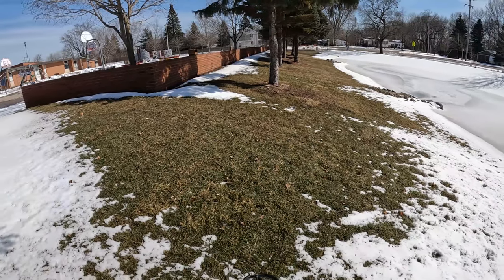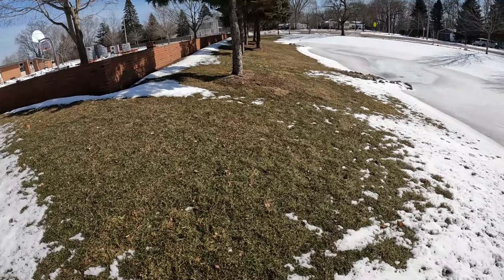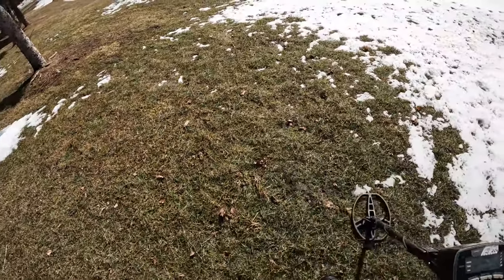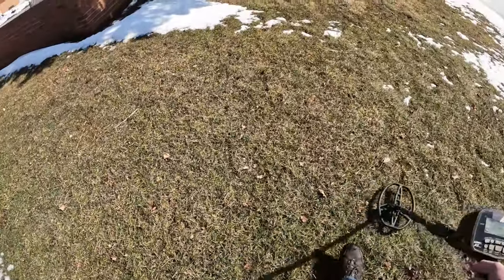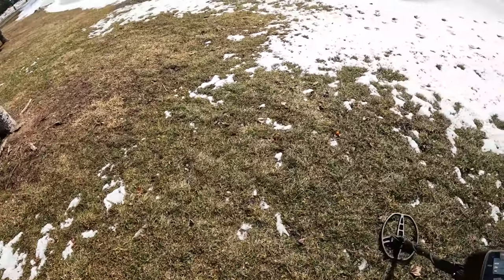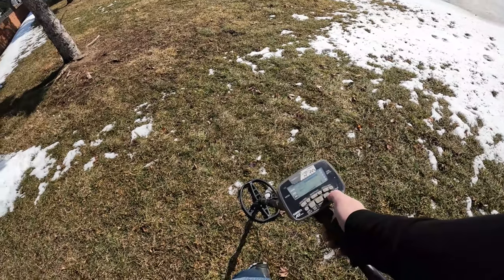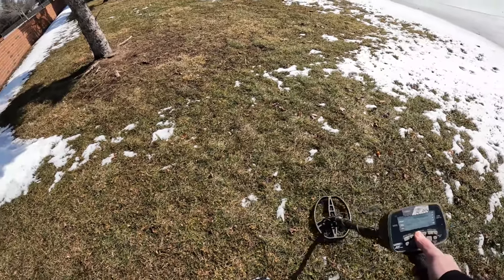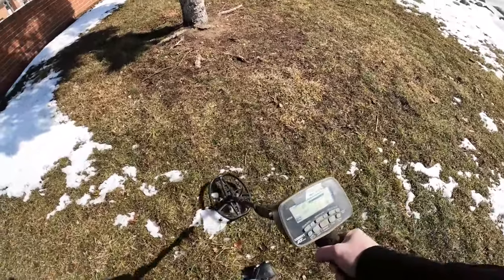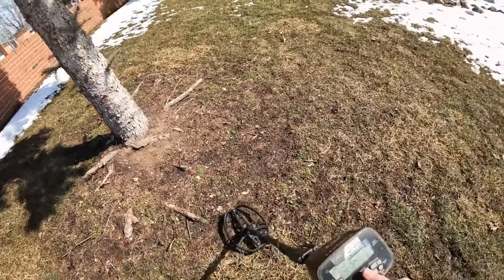This is our strip of grass right here we're gonna check out — it's right next to the playground. Hopefully find some coins, some toys, or whatever we can get. I'm in Pro Zero mode and I'm going to turn the sensitivity way down so I can just focus on things towards the surface. Going two notches down on the sensitivity.